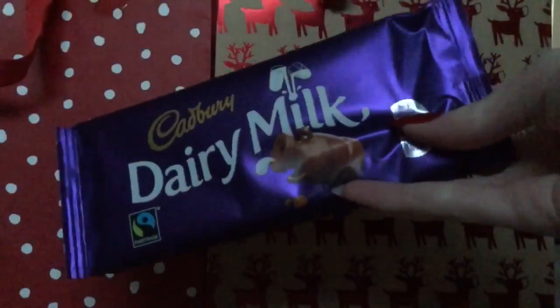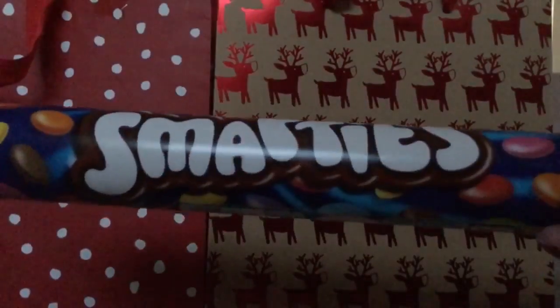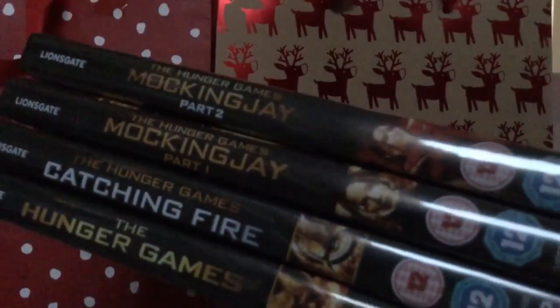For a movie night hamper you are of course going to need a lot of chocolate, so get the person all of their favorite chocolates and sweets. You could also get them some pyjamas — I just love these Grinch pyjama bottoms — and of course some movies to go with it all.